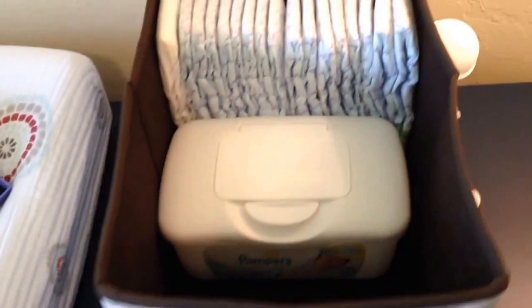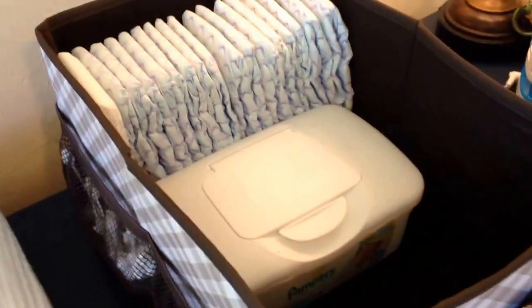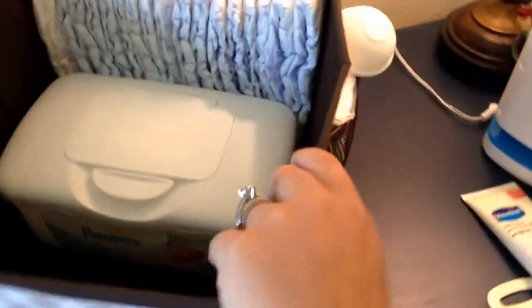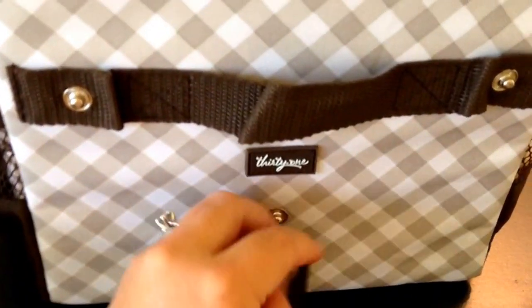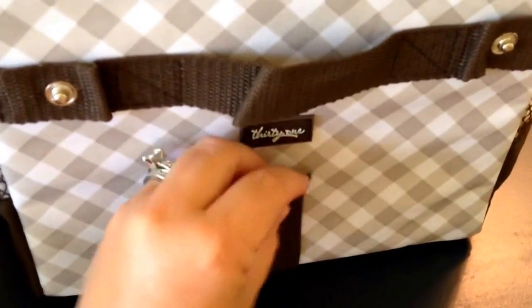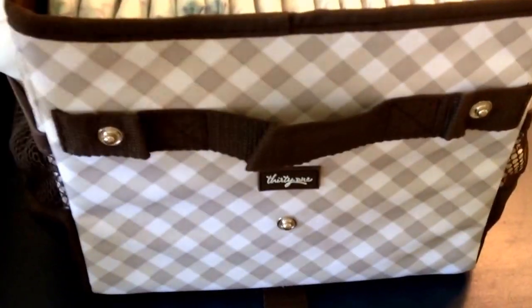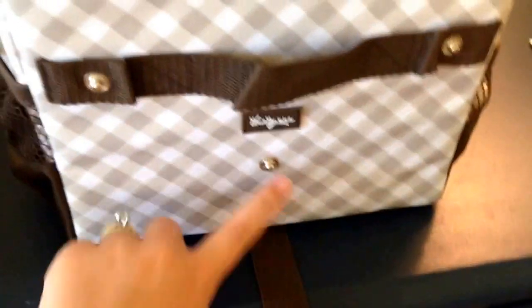So that's the overall basics of this bin. The lid is what makes it pretty awesome. On the back of the bin there are snaps on the side — the snap at the bottom is for when you're in a car, so you can put the seat belt through it and snap it, so the bin won't move or get knocked off when you're driving. This makes it secure on the seat of the car. There are also two snaps up here that the bin can actually attach to, which I think is pretty awesome.